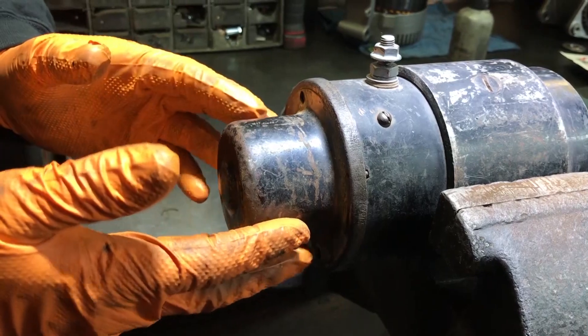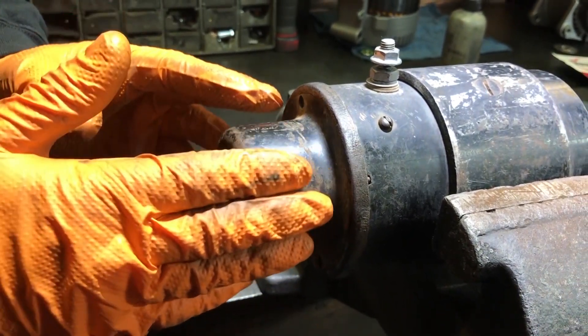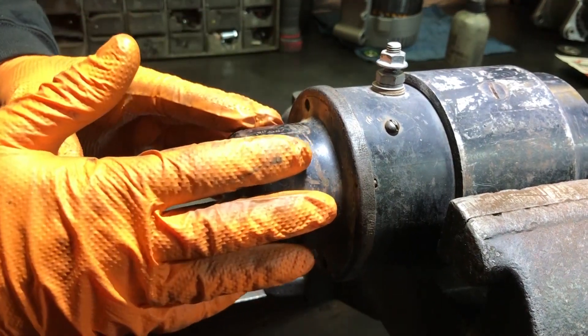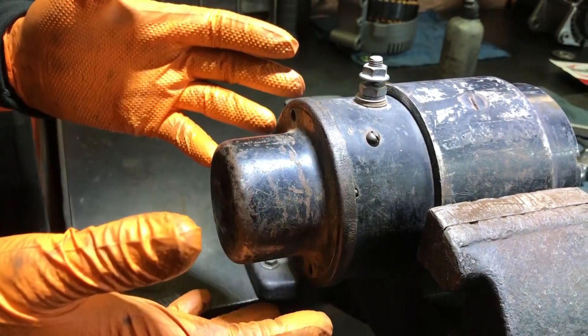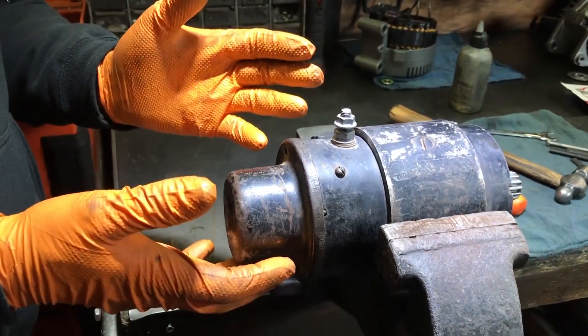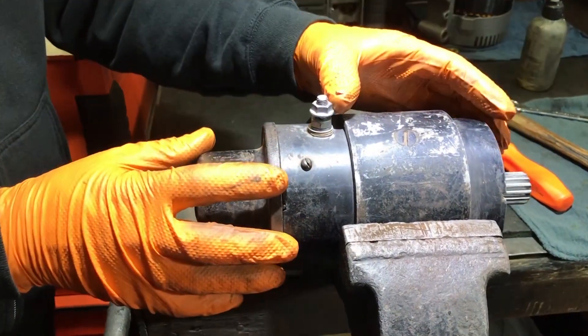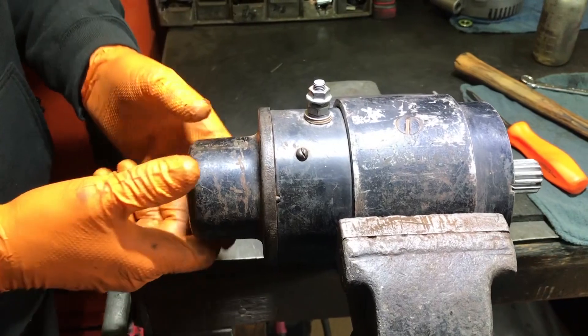This here is the brake assembly. What happens on winch motors is that the brake assembly is absolutely necessary and premier to have to save your winch, because when you're winching and you're pulling something — a vehicle, logs, anything — you've got to be able to stop the motor when you let off the button. When you let off the button, the load has to come to a stop.